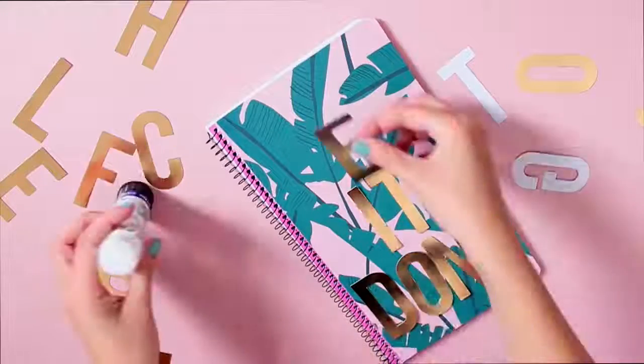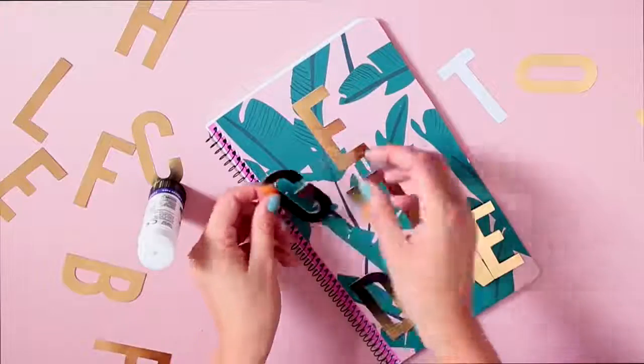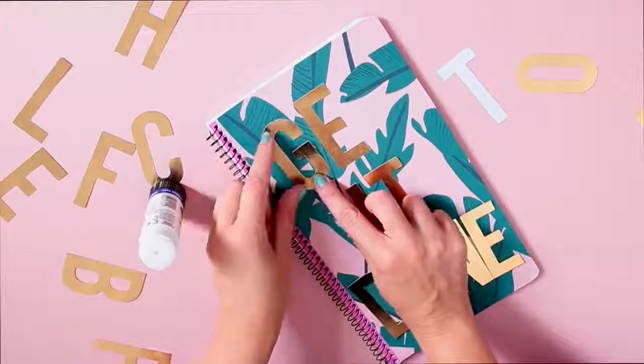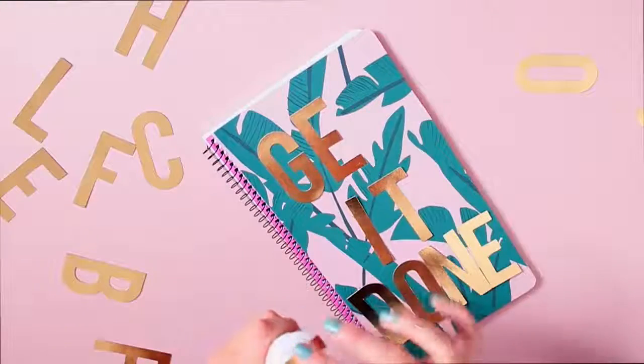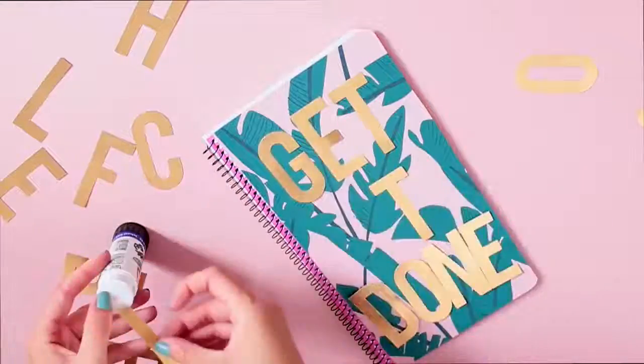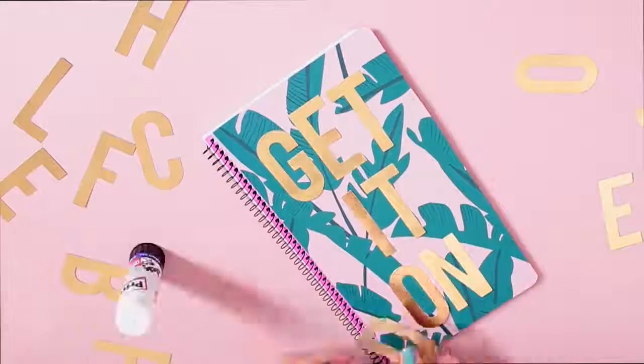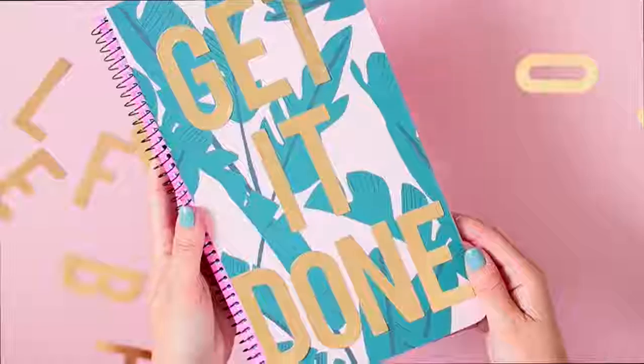Then go ahead and cut away the edges. To decorate the front, I decided to add a phrase using some gold letters that I picked up in the dollar store last time I was in the USA — I just added the phrase 'get it done.' If you decide to make a phrase with stickers, just try and plan it out before you stick it down to make sure you have enough space. And for each word, start from the center of the word to make sure it is evenly spaced out.